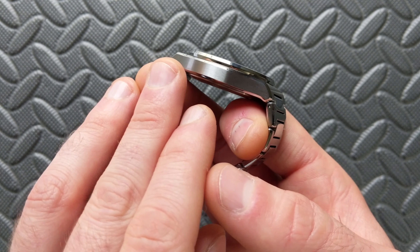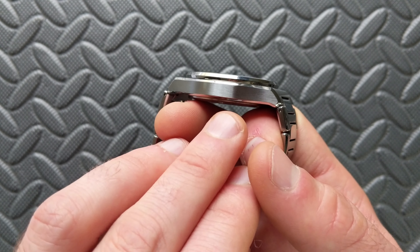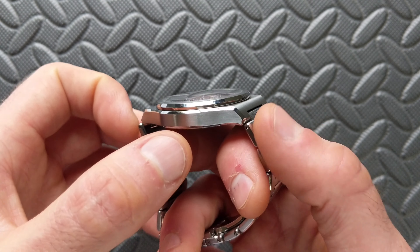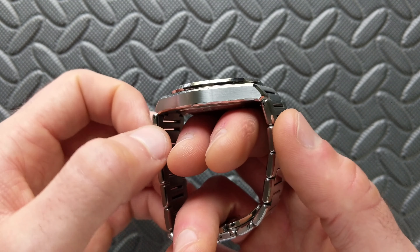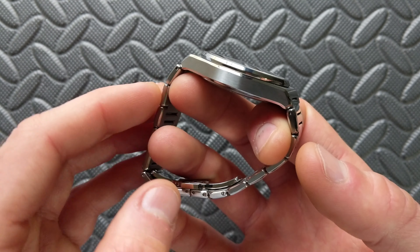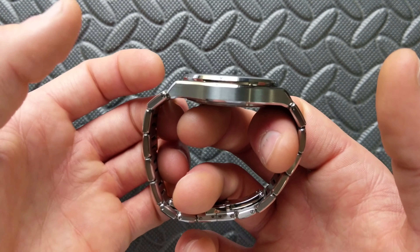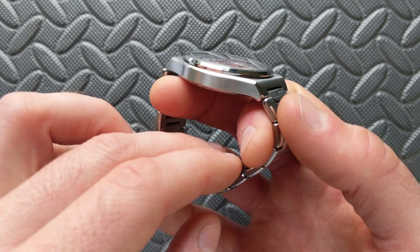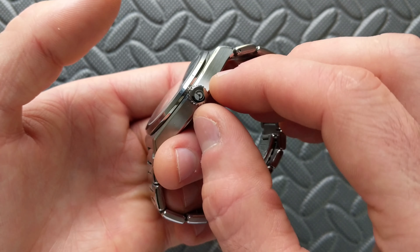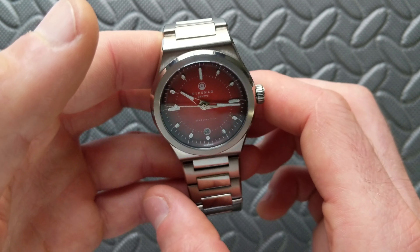The case is still a slab-style construction carrying through to Version 2. The key difference on Version 2 is drilled lugs — important because there will be specific straps available for the integrated bracelet, a black and a white, already available for Version 1 but the drilled lugs will make swapping easier. The construction remains the same, with brushing and polishing accents, and it is hardened-coated to 800 Vickers, which has kept mine looking brand new. The crown is 6.9 millimeters, screw-down, and signed.